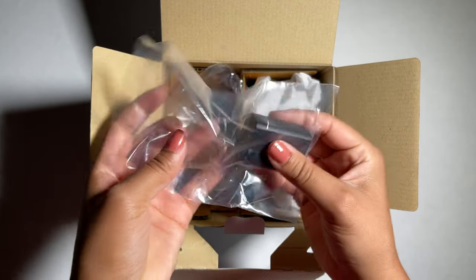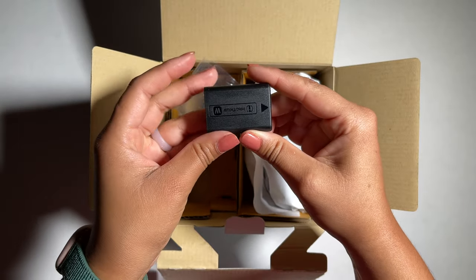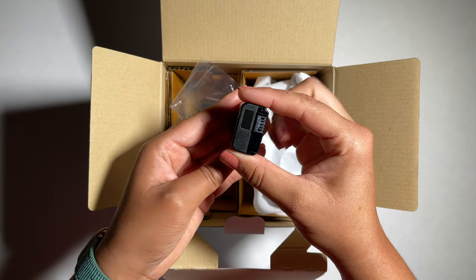Now we have the rechargeable battery pack FW50. It only comes with one — I will definitely need to invest in buying a couple more of these. I believe they are around $60 each.